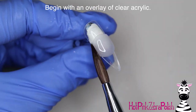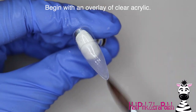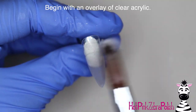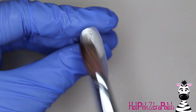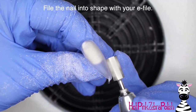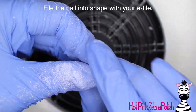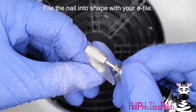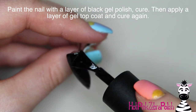To start this design, I'm going to begin with an overlay of clear acrylic. If you wanted to do it with black acrylic, that would certainly be an option. I personally prefer to paint a nail when it's going to be black because the color just looks a little bit more intense, and I feel like it doesn't get my brush all cloggy because those really intense pigments in black acrylic just seem to get sucked right up into the bristles. But then I'm going to file the nail into shape with my e-file and then paint it with a layer of black gel polish — one layer is enough, but if you want to do two, that's your choice.